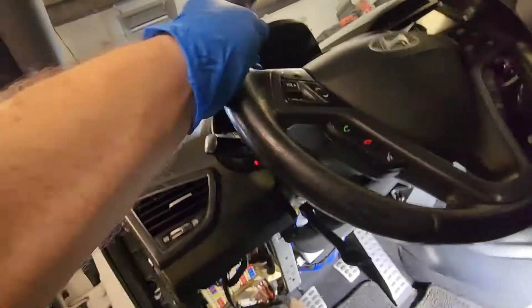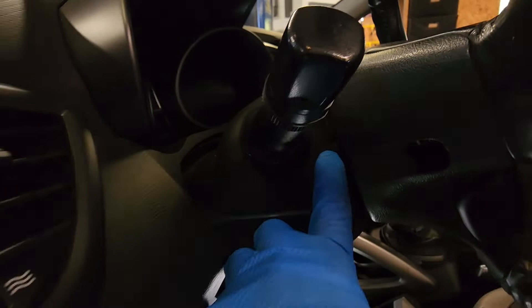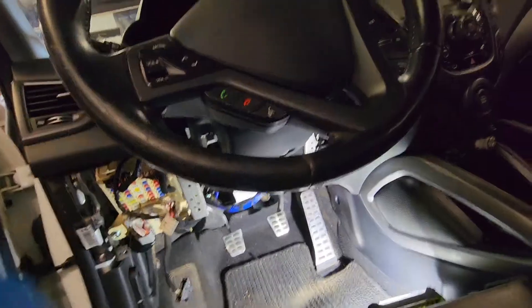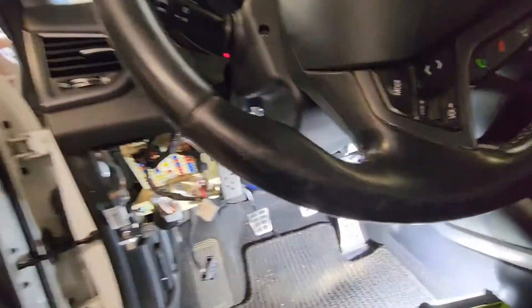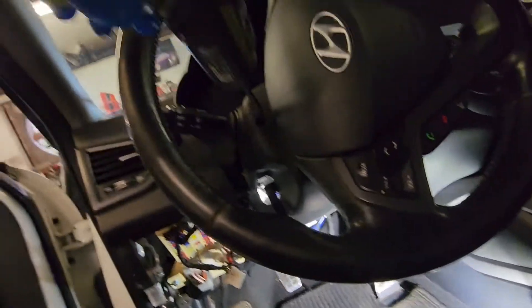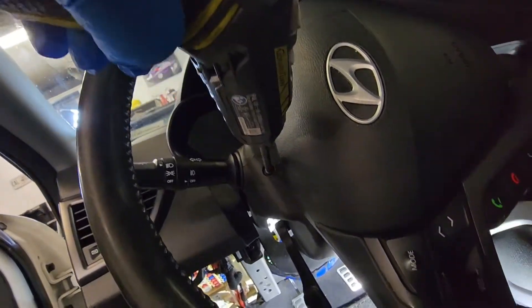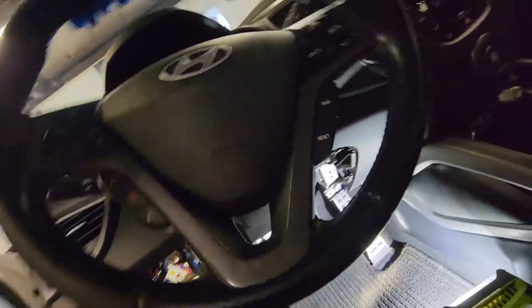I can see two bolts inside here to take the plastic out, so I need to reach those bolts. In order to reach them, you have to turn the steering wheel. I have one bolt here and one on the other side.